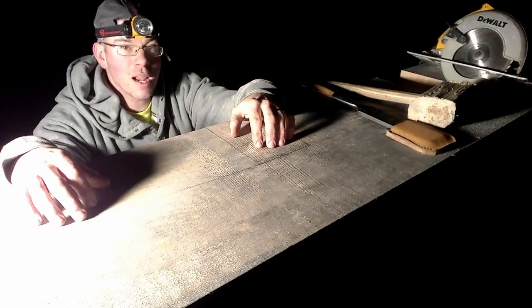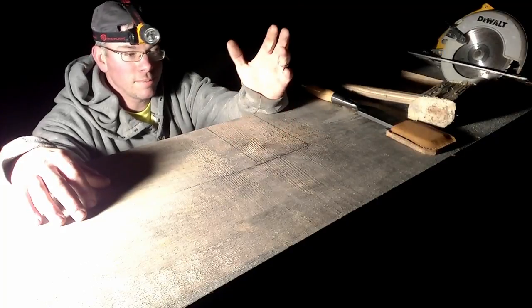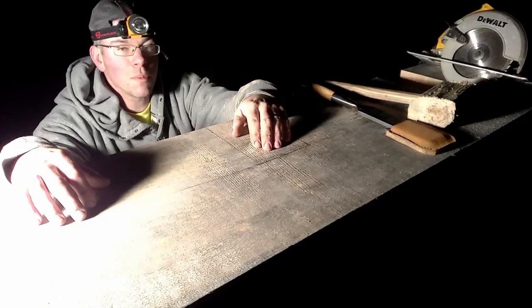These are probably the easiest joints in the whole project to do. They're not bad at all - they go pretty quickly.